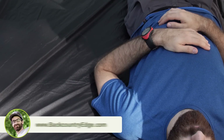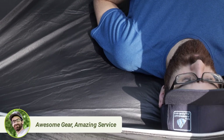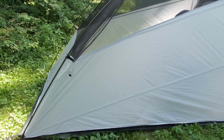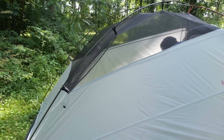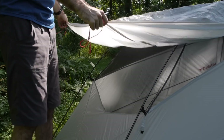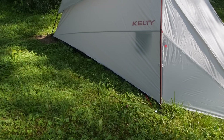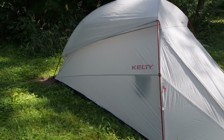With that construction, you do get some slightly more durable materials. The floor is a 70D nylon with an 1800 millimeter waterproof polyurethane coating. The walls are slightly lighter 40D nylon with a polyurethane coating as well, and there is a lightweight no-seam mesh that lines the canopy. The fly is a 40D sil nylon that is also waterproof and seam taped. The vast majority of the tent is waterproof, with the exception of the mesh, obviously.